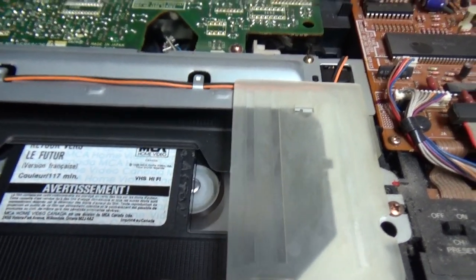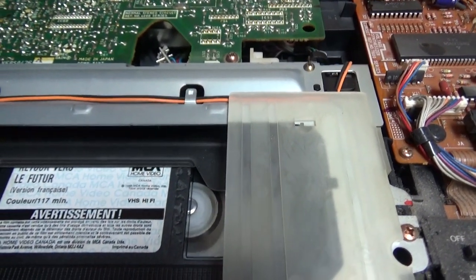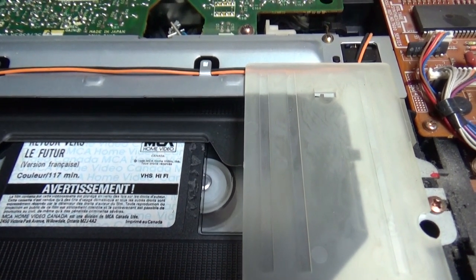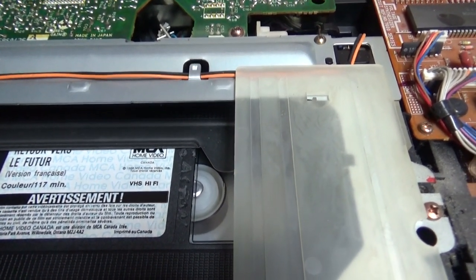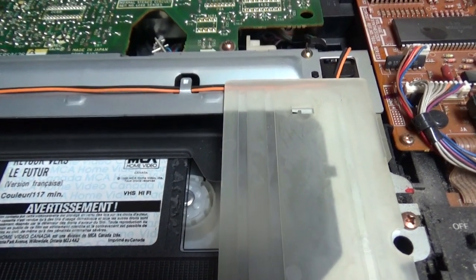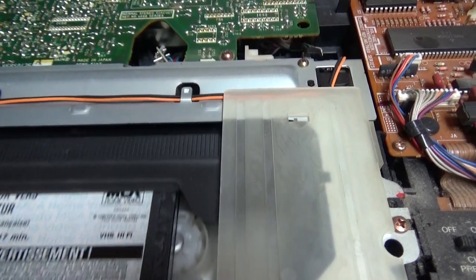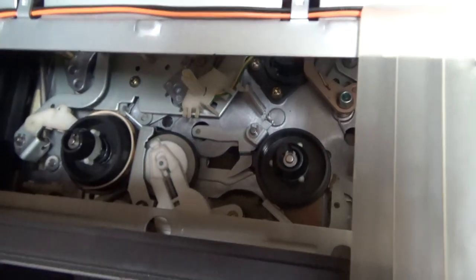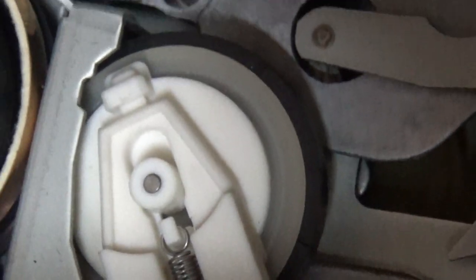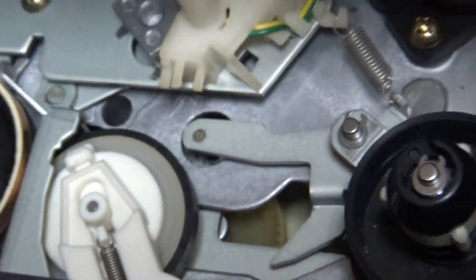Even though the idle tire is cracked, it still rewinds with full power, so it does not need to be replaced. The pinch roller is fine too because the VCR is working well. You can see here that the load tire is cracked, but it still works well.